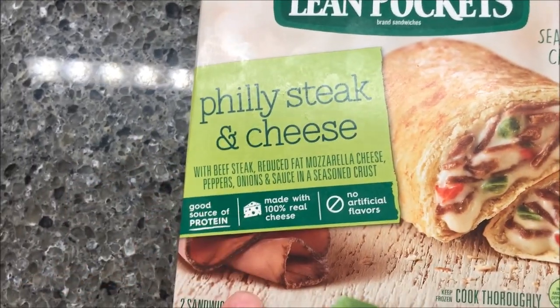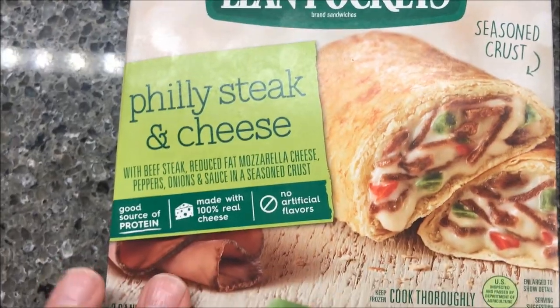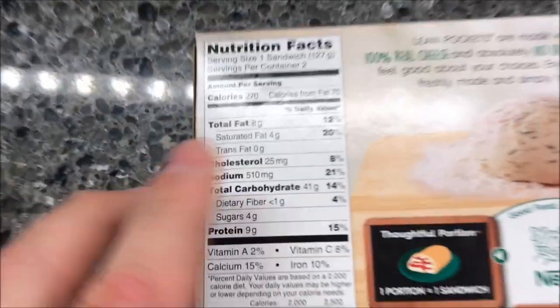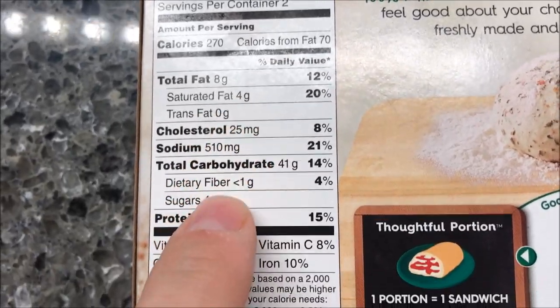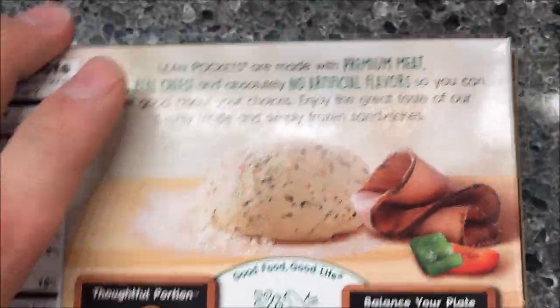We bought these at Walmart for $1.93, which is a typical price for these Lean Pockets and Hot Pocket sandwiches — about a dollar a piece. So it's not too bad. There are two sandwiches in the box.